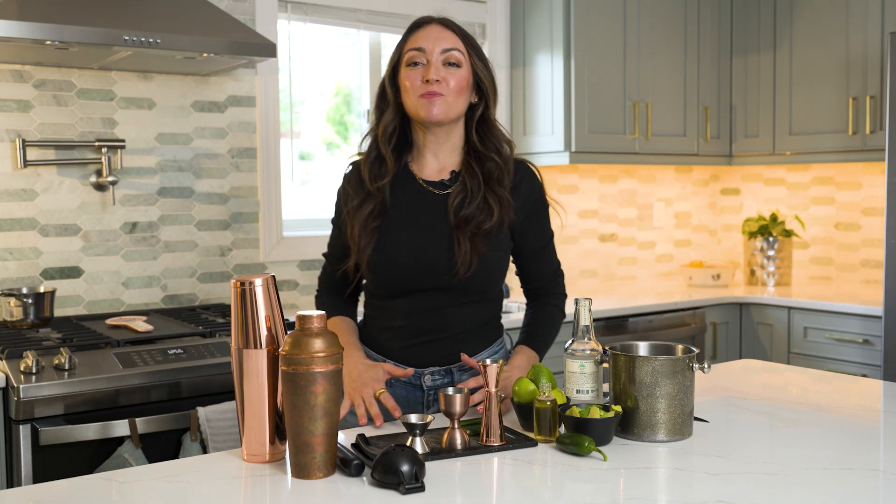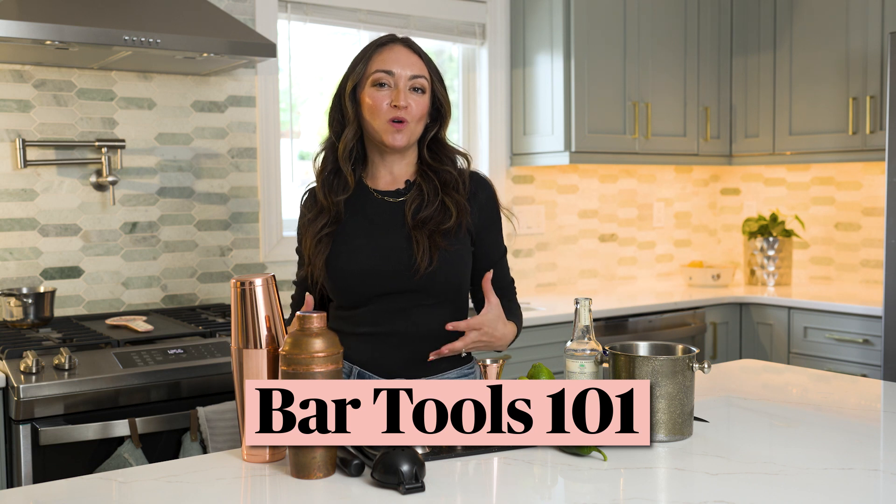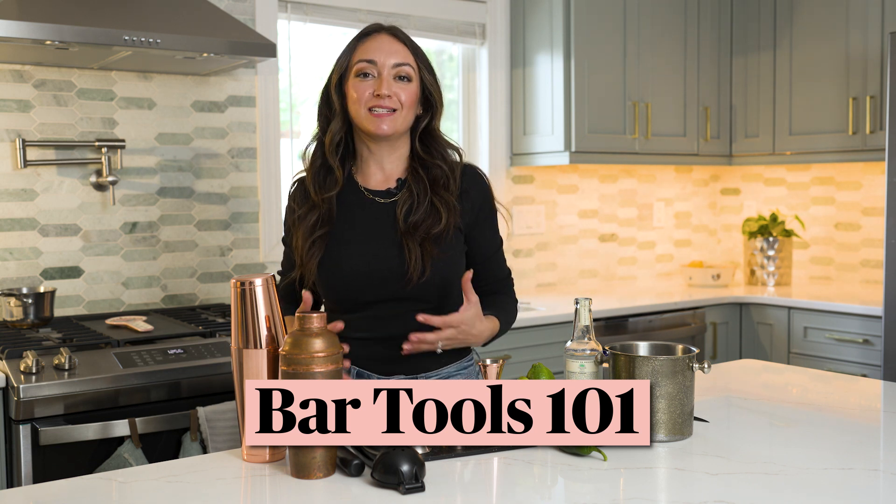Hi, I'm Leah from Jersey Drinks here with my friends at ShopRite, and we're here today to break down Bar Tools 101 and show you everything you need to stock your home bar.